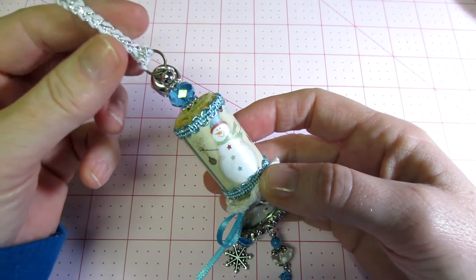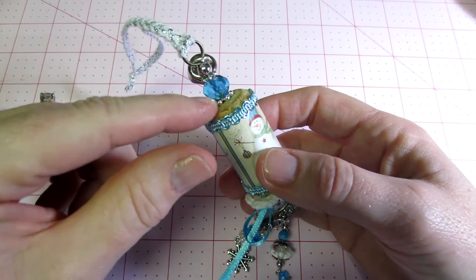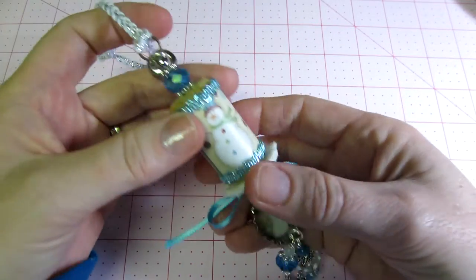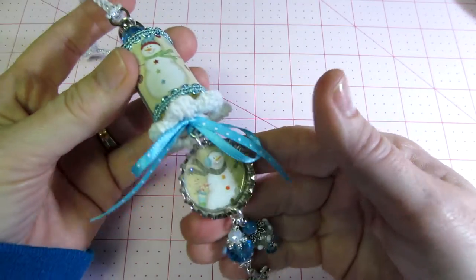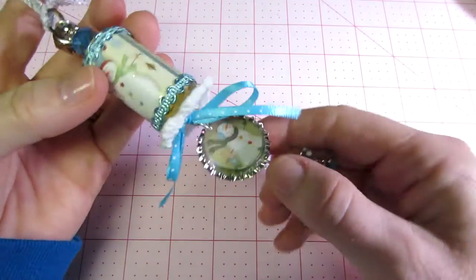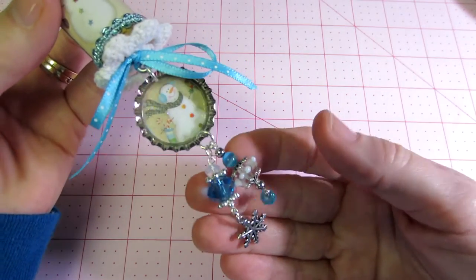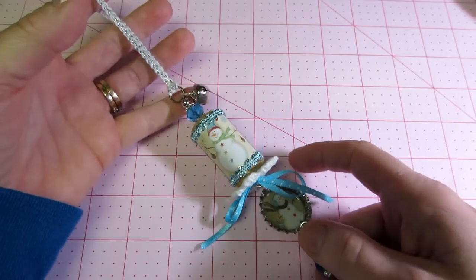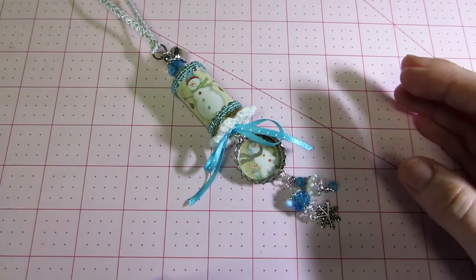I used the Tim Holtz piece — I never remember the name of it — but it has a long stem to put beads on, a bell, and some ribbon for the hanger. I put a lace flower to represent snow, then a little snowman image inside the bottle cap, and these cute bead dangles. I think they turned out super cute, and thank you Christy because you're totally the inspiration for this.